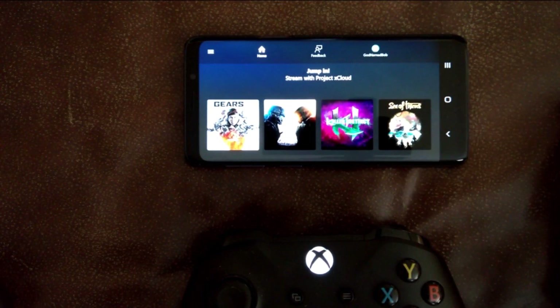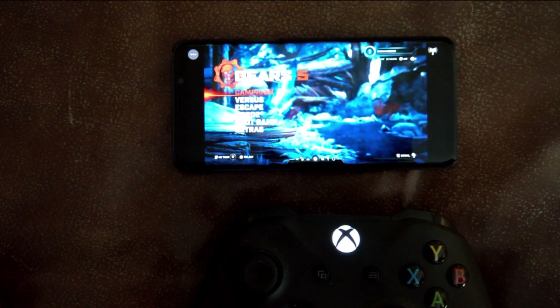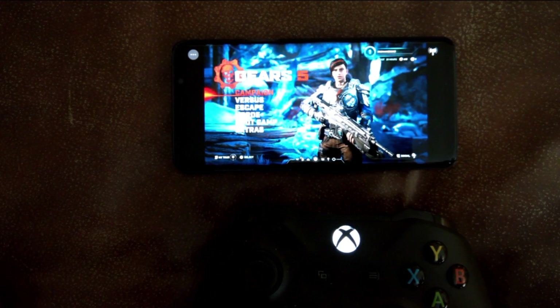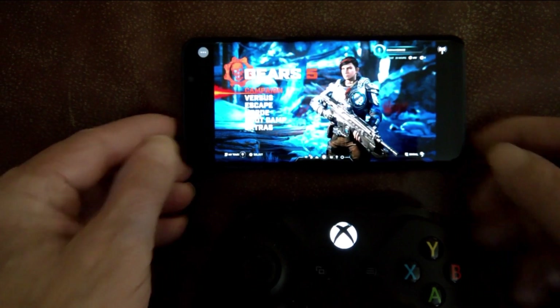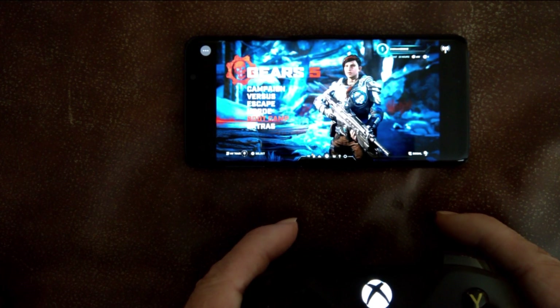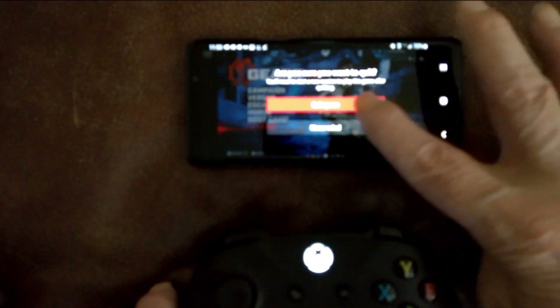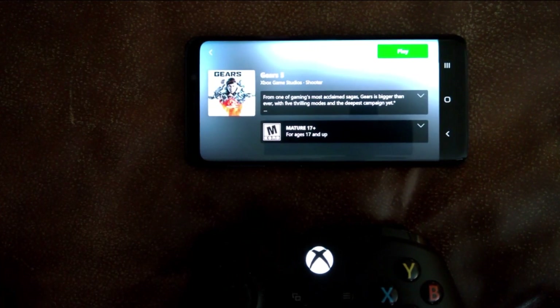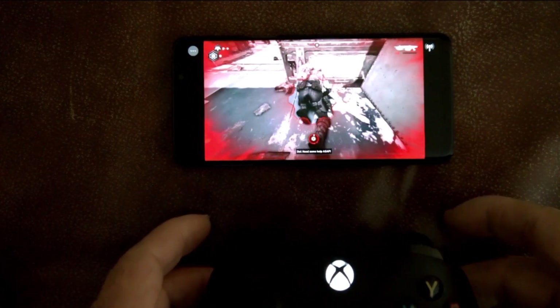Now that I've detected the controller, I can go ahead and start the game. If I press on Gears again, it comes in and pops up — there's the menu. I can see movement during the menu selection, and if I grab the controller, you'll see I can control this just like I do on the Xbox itself. If you want to get back out and play a different game, just hit your back button. It's a little out of focus on my video recording, but it's perfectly fine on the phone. You quit the application, go back to the menu, and choose a different game.